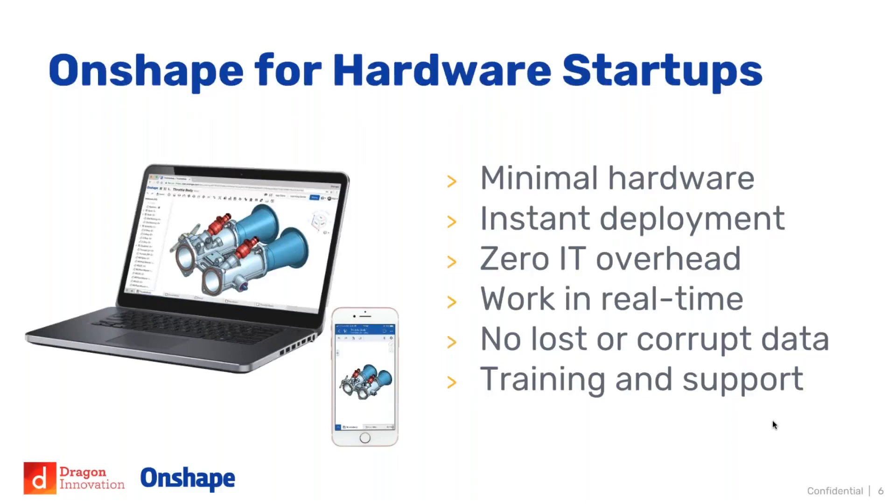You're always working on the latest version with no confusion across your team, your extended design team, suppliers, or customers. On software review forums like G2 Crowd or Capterra, one of the outstanding things people say about Onshape is the level of training and support. There's a full suite of free self-paced training videos with exercises, and support response can come within minutes to a couple of hours. The Onshape community forum is also very vibrant, with employees and pro users happy to help.